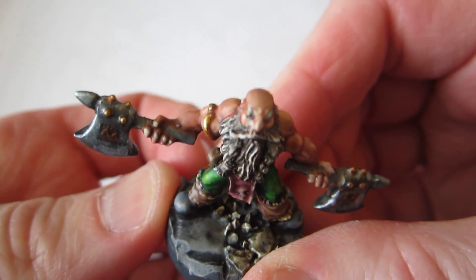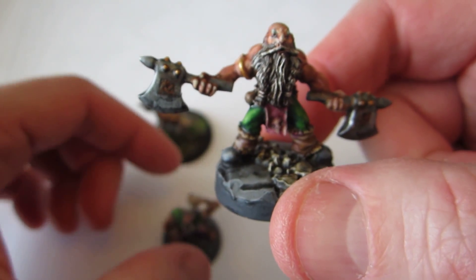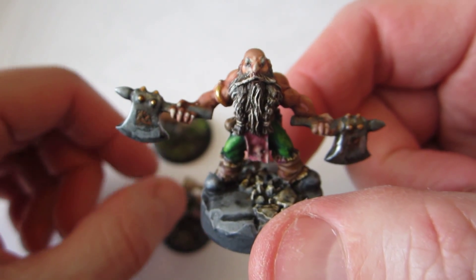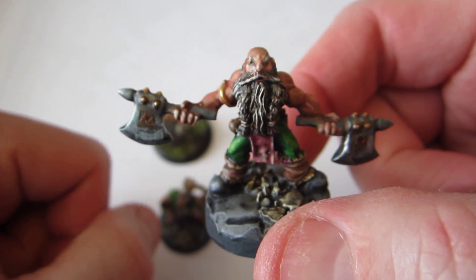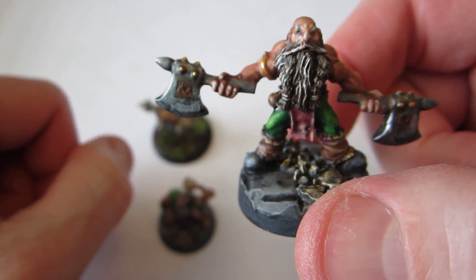And these six minis are unfortunately everything I've managed to complete in the past week. I have been busy doing other stuff like reading a lot of books. That needs to get done as well.